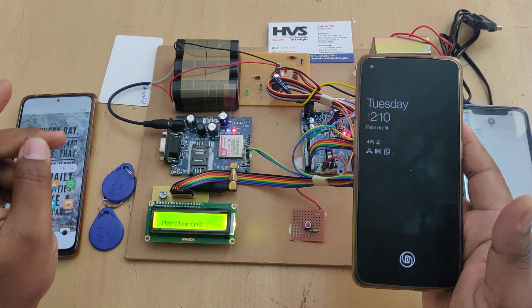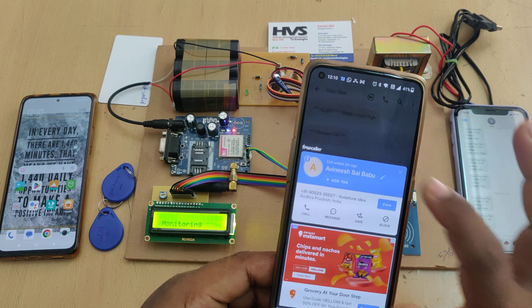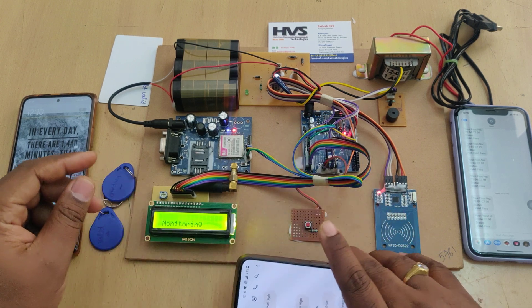Now showing the unpaid (expired) tag. It takes four to five seconds based on network speed to receive the message alert. The message received reads: 'Your pass local number status: expired.'